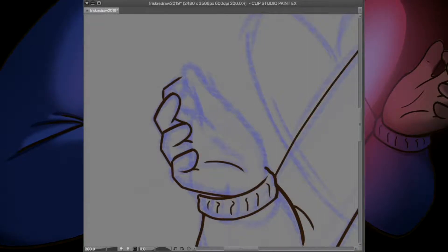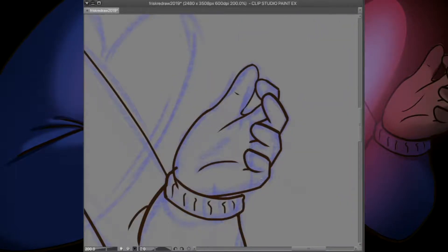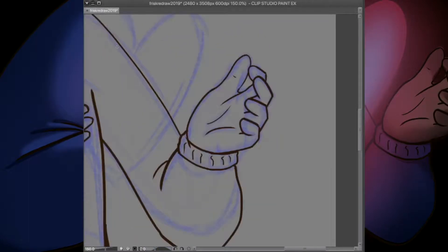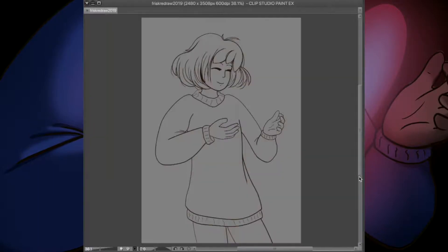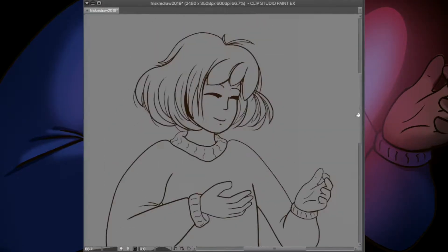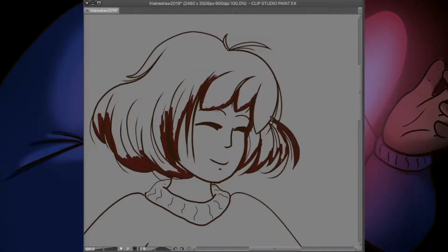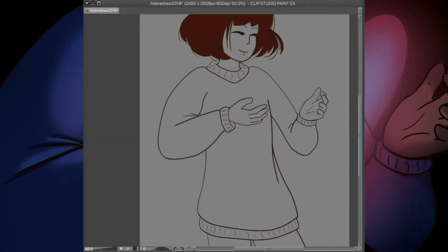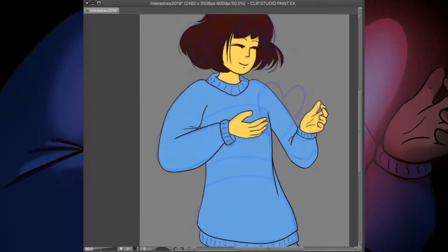I also used the pose doll available inside Clip Studio for the first time, roughing out a pose using it as a reference because I wanted to go for a bit more realism in Frisk's proportions. I've used reference more heavily this past year and the pose doll in particular helped me figure out exactly how I wanted to position Frisk's arms, instead of redrawing the rough sketch over and over without knowing if I was getting any closer to what I wanted to portray.